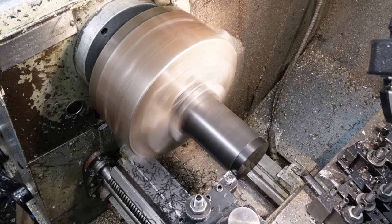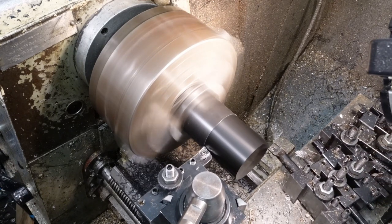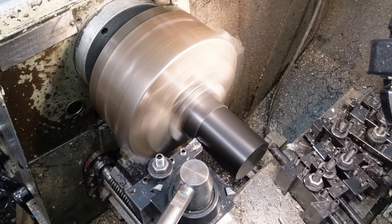It's important that the subreflectors are positioned very precisely on the axis of the main parabolic dish and coincident with the prime focus of the parabola.